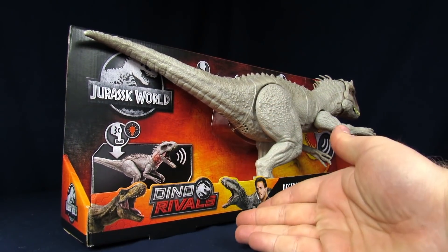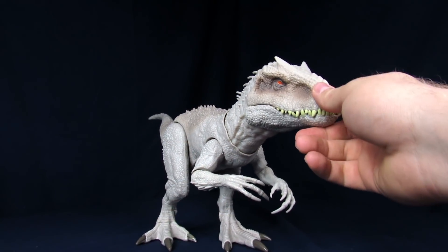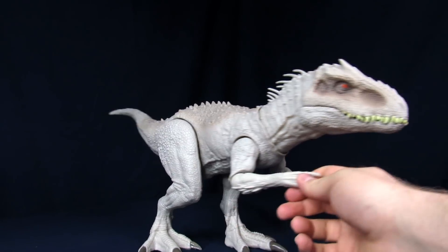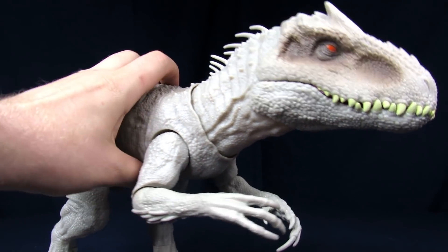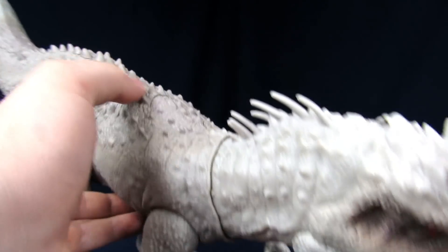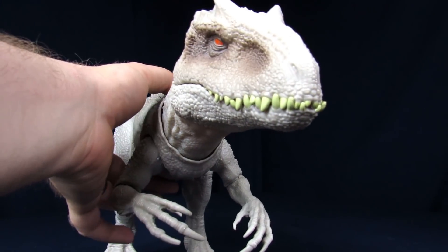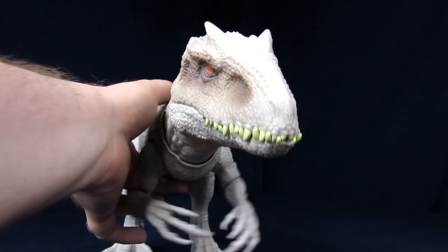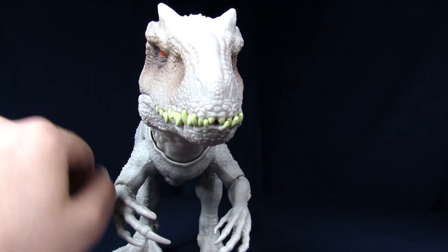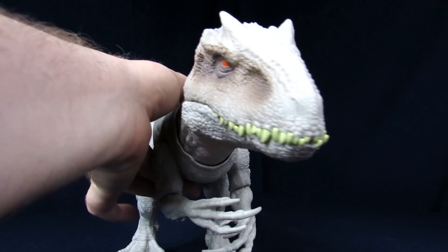So let's get her open out of her cardboard prison. Now that we've got the Indominus open, first and foremost we'll go over the gimmicks real quick. For starters, it has a Slash Attack. When you push the button right here on the top of the shoulder plates, it slashes.